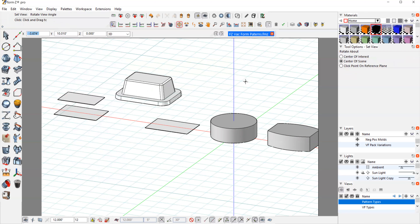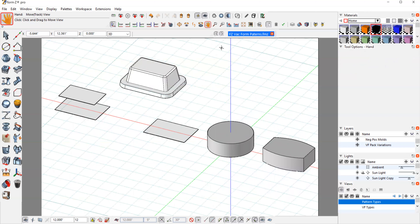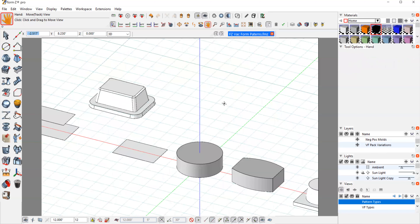With vacuum forming, one of the first things we really need to focus on is draft angle. I have some basic shapes set up here. The part up here with the radiuses is the part we're trying to build. These are patterns — these are the molds. This is not the final production piece because our plastic is going to go over this part; we're building just the mold that will make our plastic part.